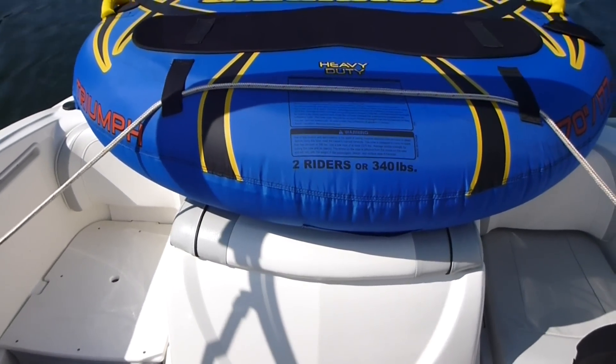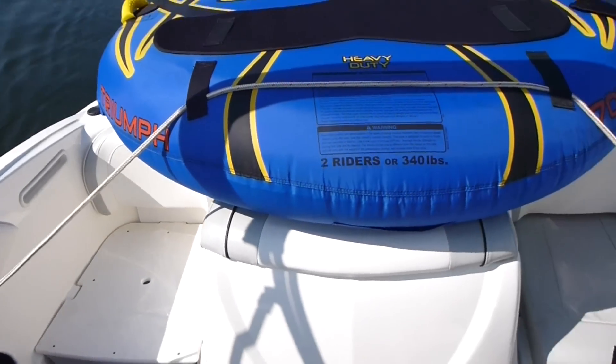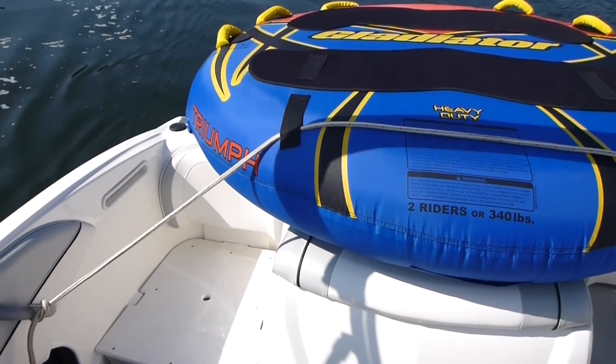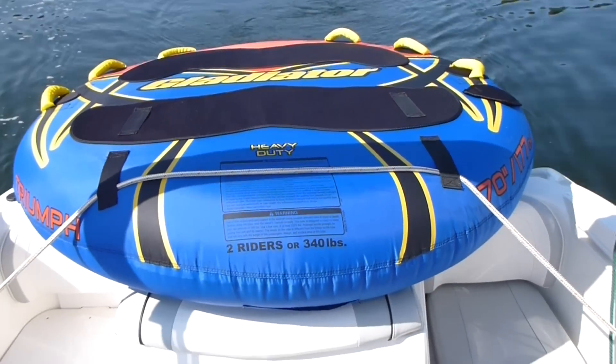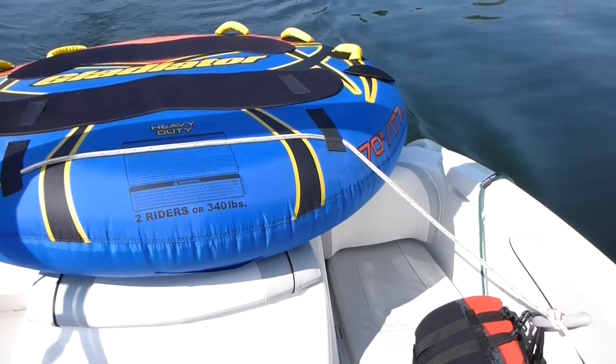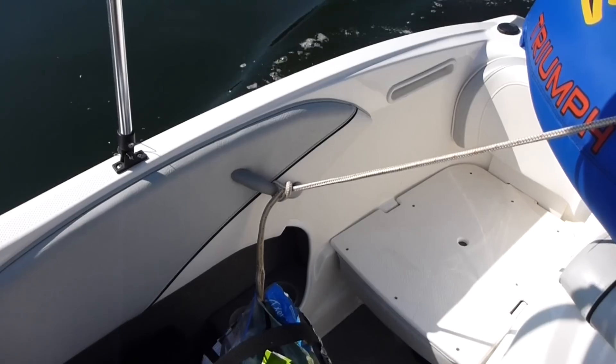Position the tube far enough back to where there's room on the inside of the boat, but not so far back that if there was a little bit of slack that came into play — which there shouldn't be because of how I tied this — that it would fall off and get chopped up by the prop. So this is just a good easy rig for transporting your tube on your boat.